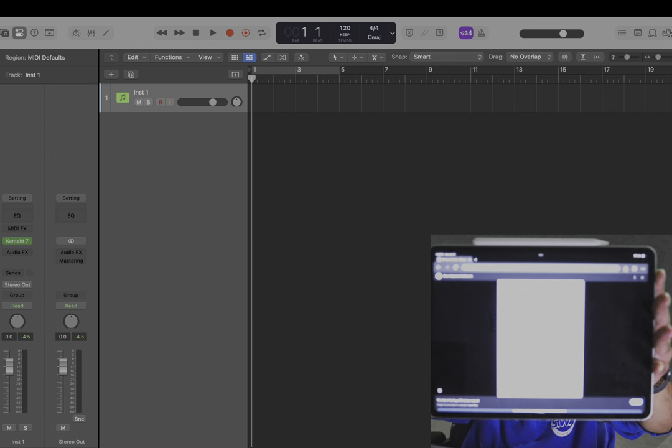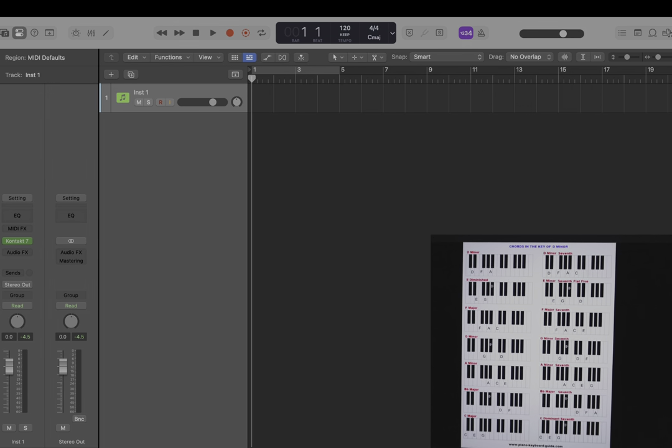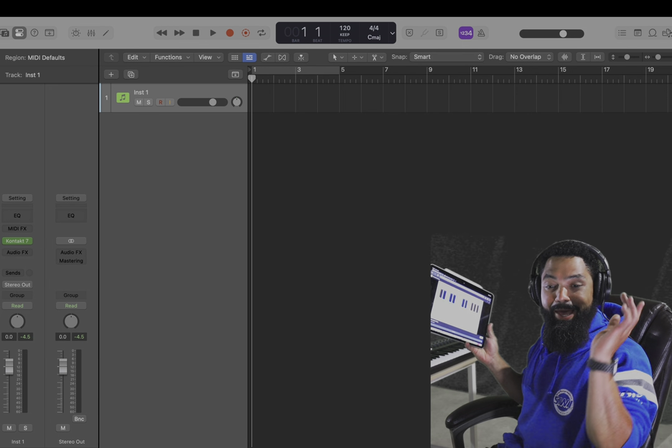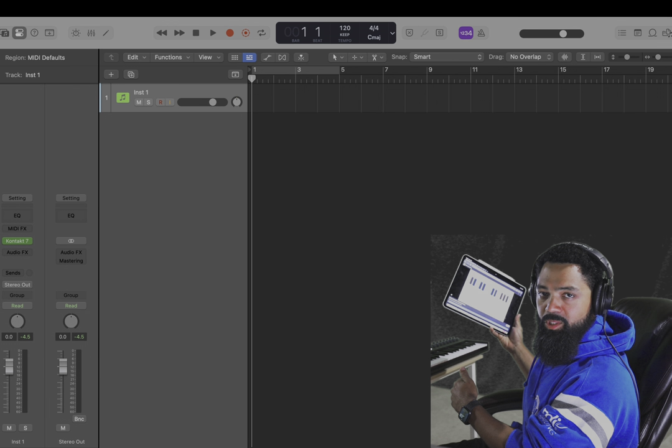Next, find the chords in that scale. These are the only chords you may use. Now take your little scale and your chords and all that, load up a piano, bring it on over, and let's get to work.